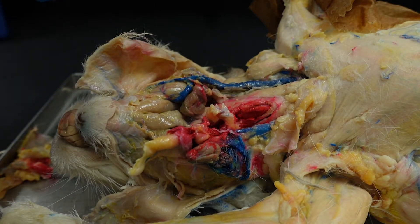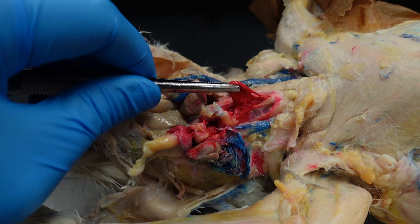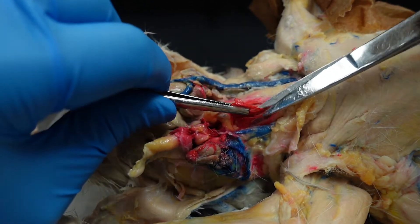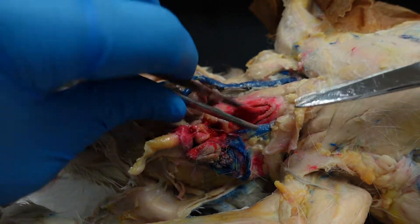If you are dealing with some thicker spilled latex like this, just be patient. You can separate it from the muscle underneath. Just make sure you're not trying to rush through things — take the time you need to properly separate.